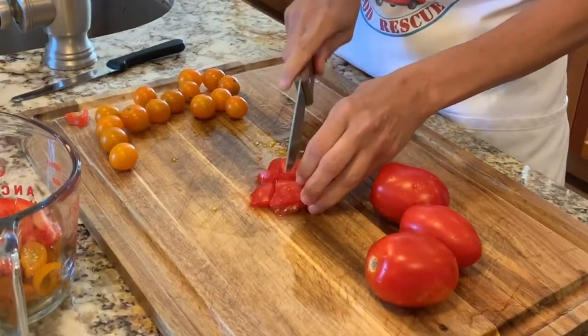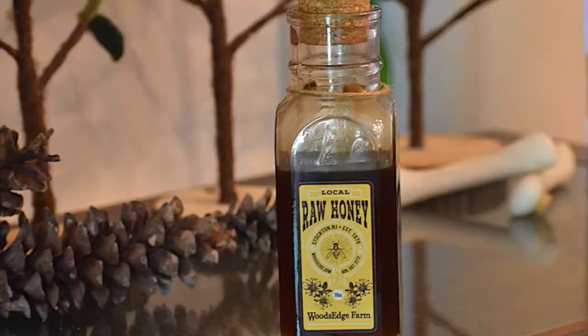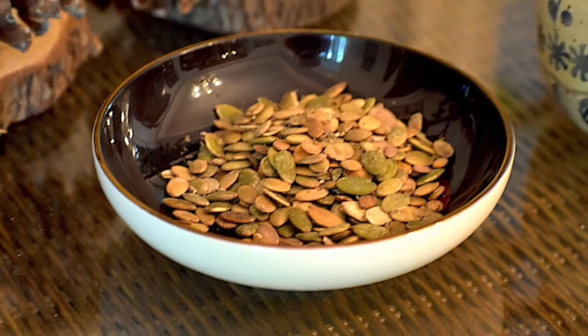Now chop your tomato, squeeze your lime juice, measure out the salsa, the honey, the salt, and pepitas if using them.